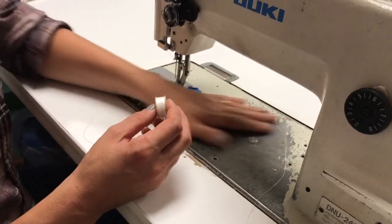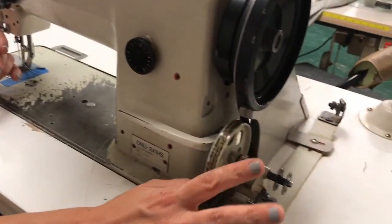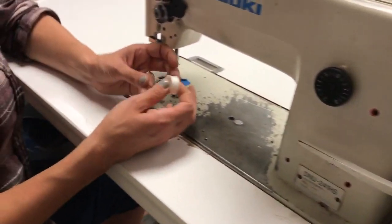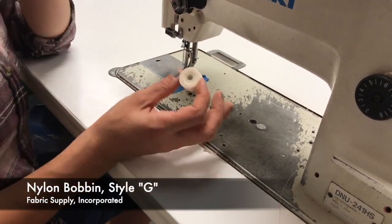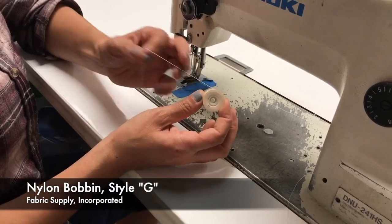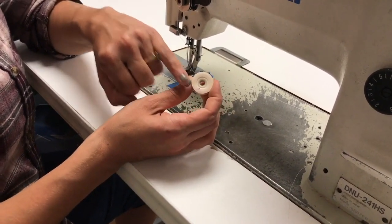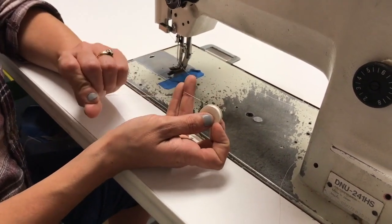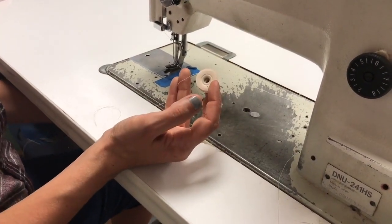We also need to talk about the bottom threading, or the bobbin. This machine does have a bobbin winding capability and I'll show you that a little later, but for now we are going to use a pre-wound bobbin, which is really nice. This is the same nylon 69 thread, and this machine takes a size M. This machine has a bottom loading bobbin, so I'm going to have to reach underneath to access the casing.